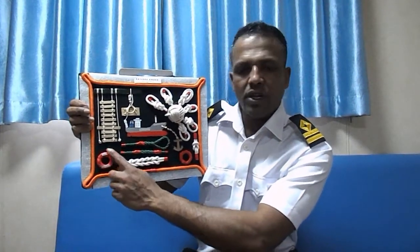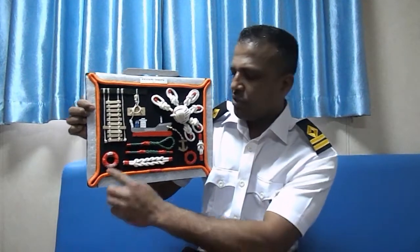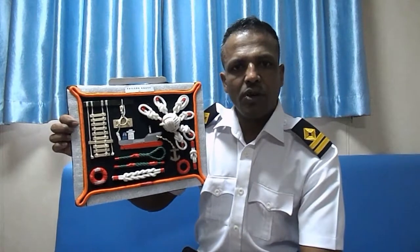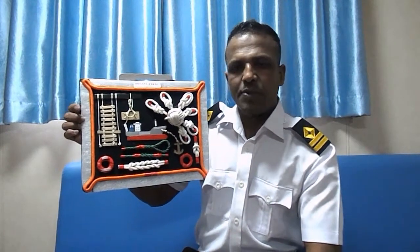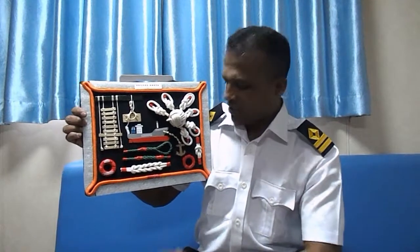The last one is what we call a life buoy, or life ring. We use this to rescue a person from the water — if somebody falls into the water, we throw this buoy and they can hold it as a floating device.